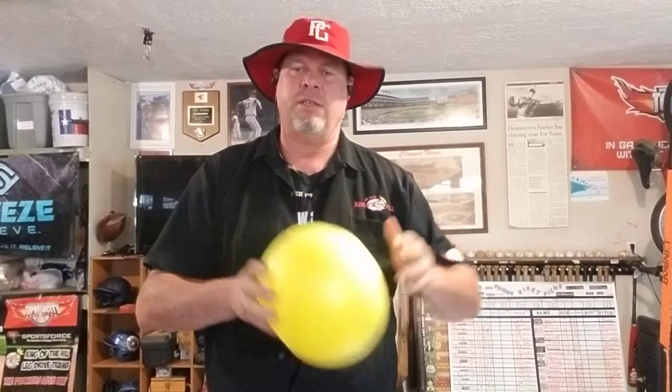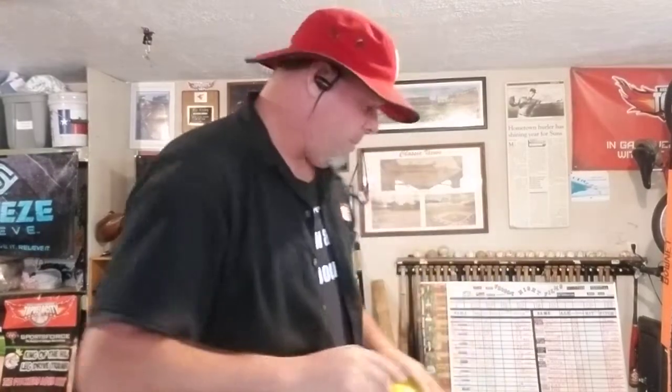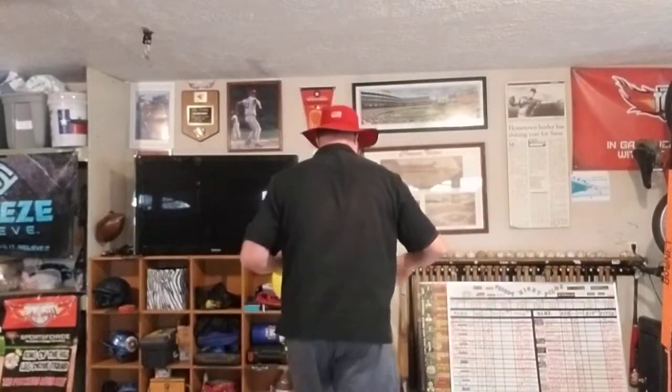Hey guys, thanks for clicking. Last week I did a little thing on what's called a connection ball. This is a nine-inch connection ball — I had a small one, like a six-inch, that you put underneath your arm for pictures. But some of you said you use connection balls in hitting, and one of the best things I like to use a connection ball for when I'm teaching hitting is how to take the hands back. Let me grab a bat to show you guys.